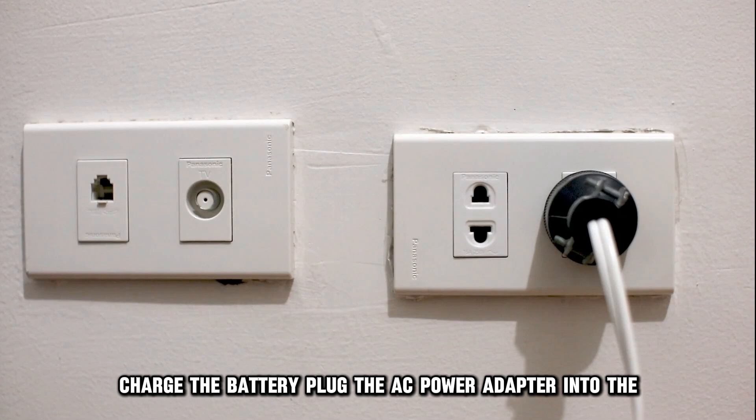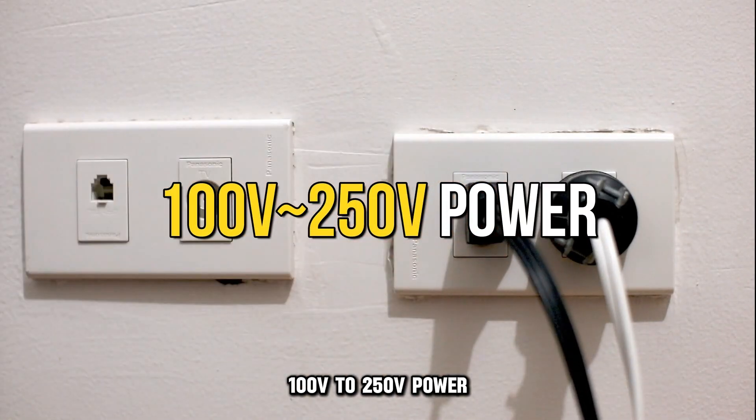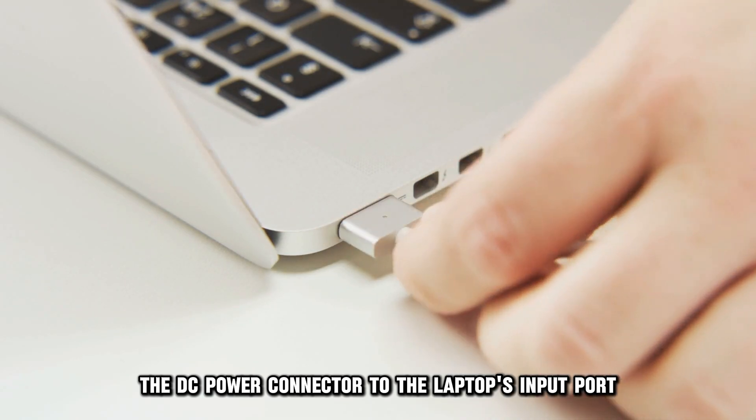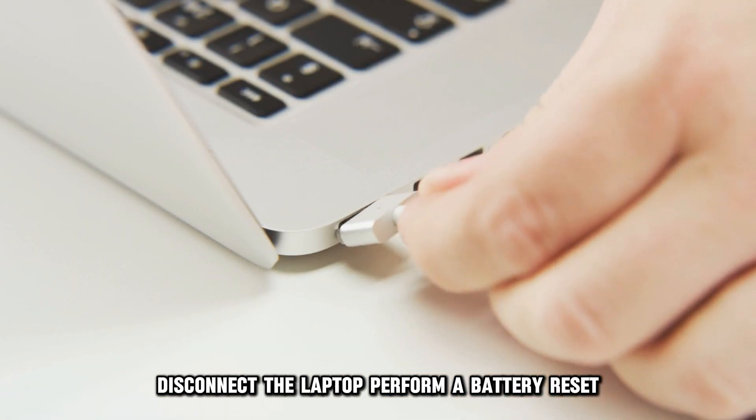Charge the battery. Plug the AC power adapter into the 100 volt to 250 volt power. Connect the DC power connector to the laptop's input port. When the light changes to a solid white color, disconnect the laptop.